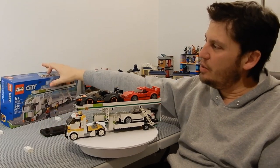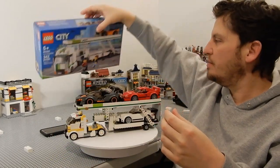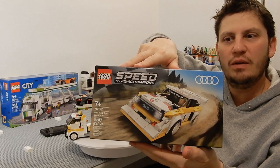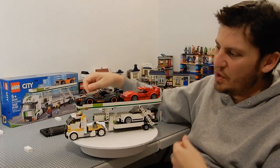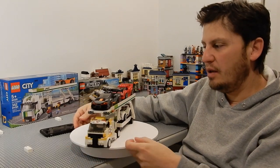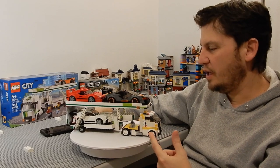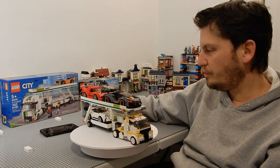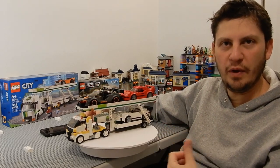I combined two sets — the 2021 Speed City Transporter and the 2020 Audi 8-stud Speed Champions — to build this. I used a MOC to change the Audi into a semi truck, and that MOC can be found at Rebrickable. The modifications I made along the way are shown in this video.